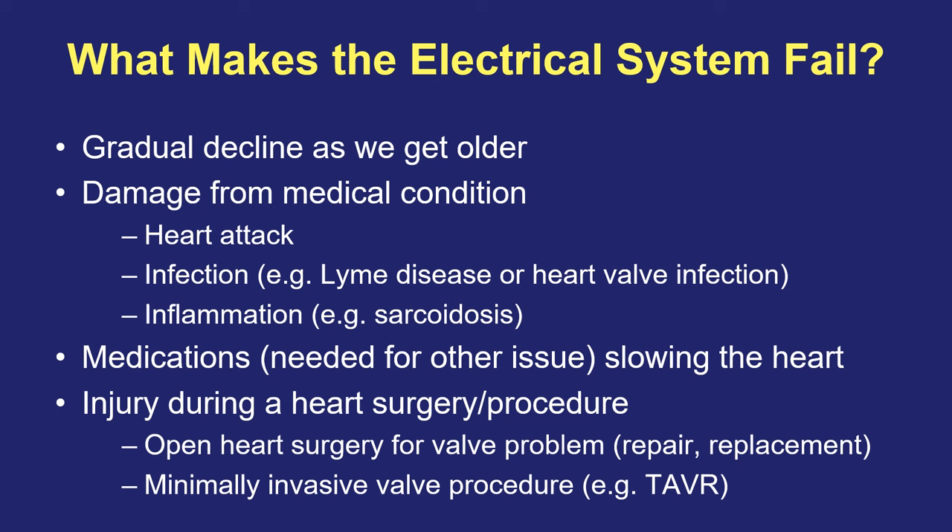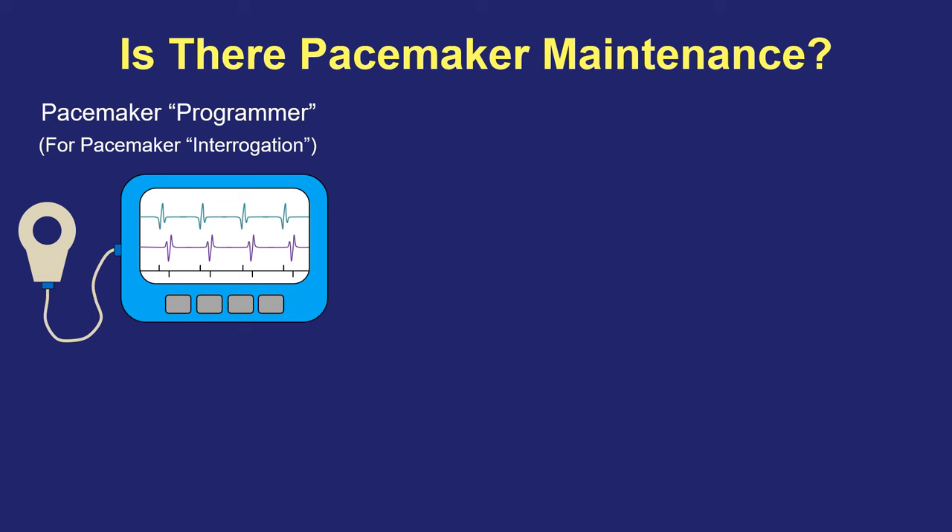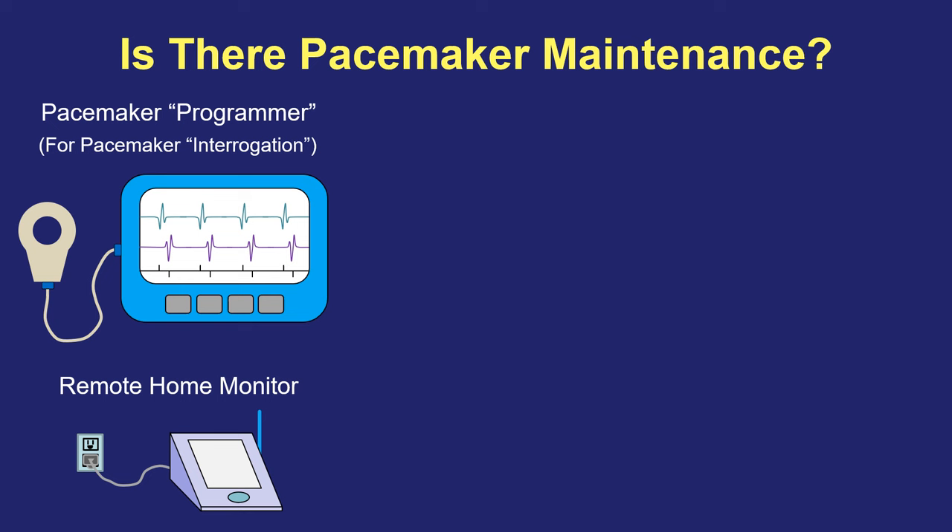So let's get to the most common questions that people ask me about their pacemaker. One of the most common first questions is whether there's any maintenance needed. We have a special device in the office called a programmer that we use to perform pacemaker interrogation, which just simply means getting information from the pacemaker. We can place a little device called a wand over the pacemaker and wirelessly communicate with it through the clothing and skin to retrieve information and change the settings if we wish. Alternatively, and sometimes in addition to office visits, we will send patients home with something called a remote home monitor, which plugs into the wall and allows us to retrieve information while the patient is still at home. We often do this every three to six months, but also information can be obtained in between by pushing a button or telling the monitor to send us information if we have a particular question about how the pacemaker is working or whether there have been any arrhythmias.